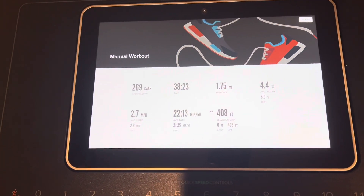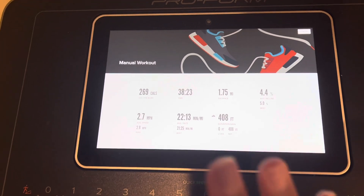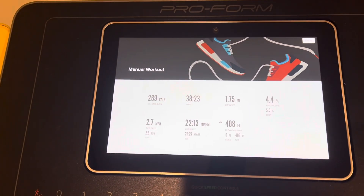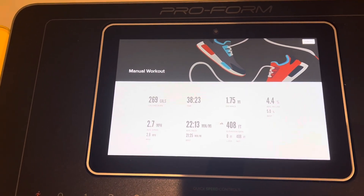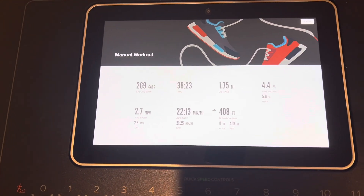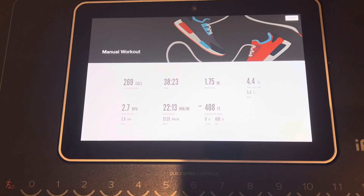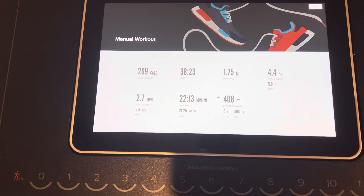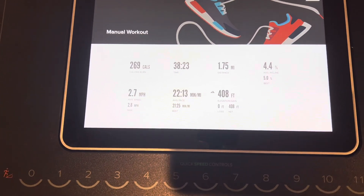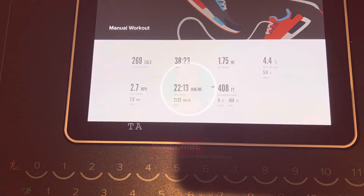Alright guys, I finished my walk — 38 minutes 23 seconds. I don't really pay attention to calories burned because my Fitbit says something completely different — it says I burned 288 calories. I walked one mile and three-fourths of another mile. My goal, since today's Monday, is to get up to walking two miles a day by the end of this week. We'll see how it goes.